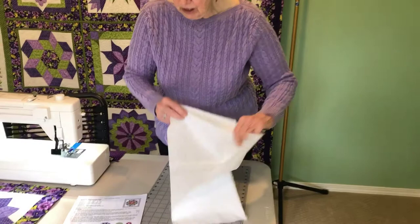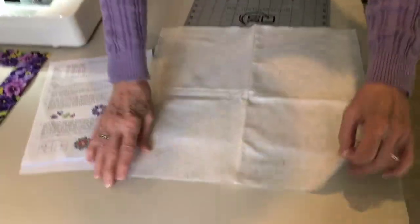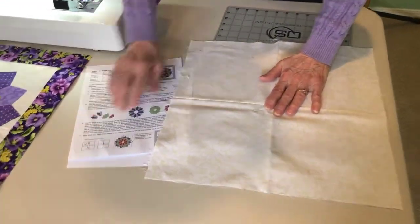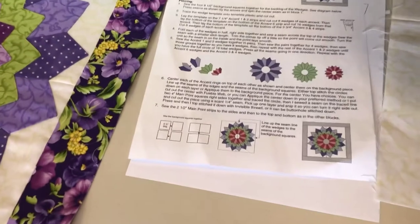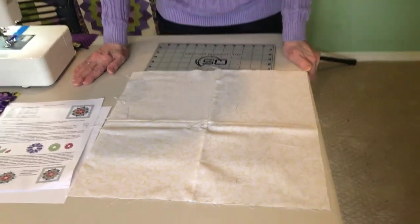The first thing we do in our pattern is to take the four eight-and-a-half inch background squares and sew them together — sew them sideways and put the two seams together just as the picture shows at the bottom. The reason for this is so that we have our points where we can line up the seams of our Dresden blades.